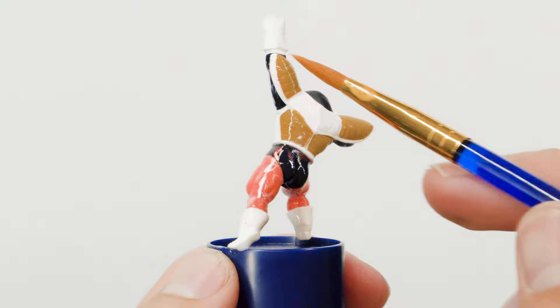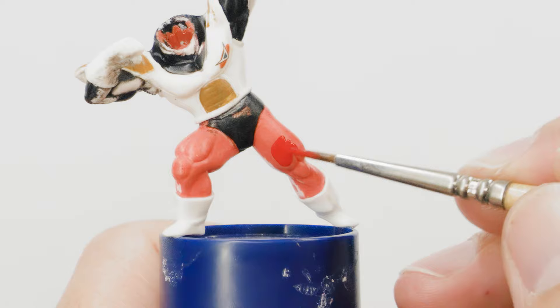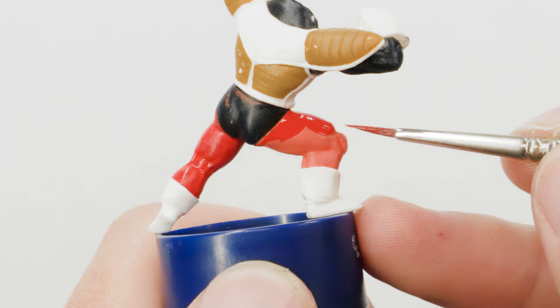Once the varnish was nice and dry, I pulled out my reds and started repainting all of his skin. And because of using that matte varnish for the primer, you can immediately see just how much more rich and vibrant these reds are compared to his original skin color. It's just so much better.